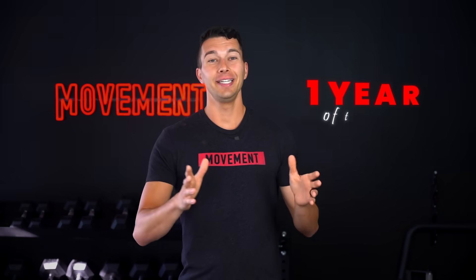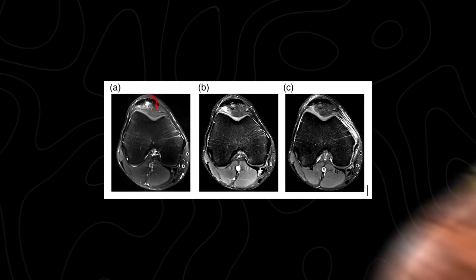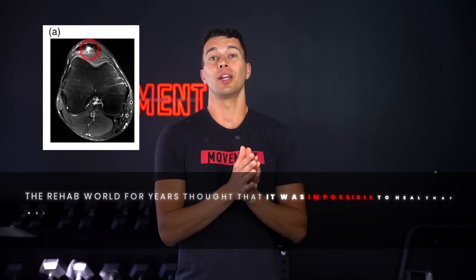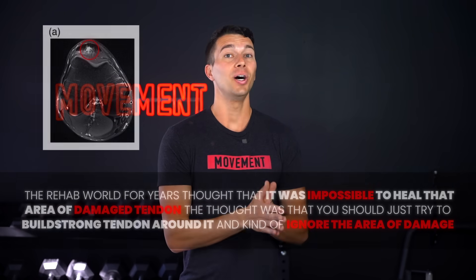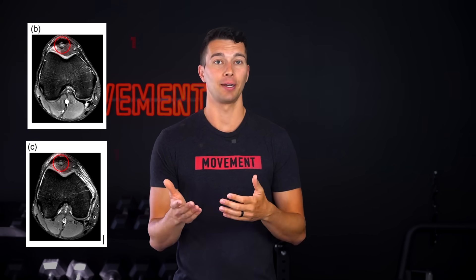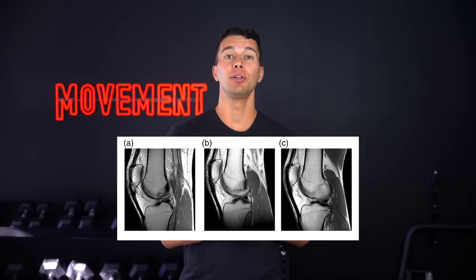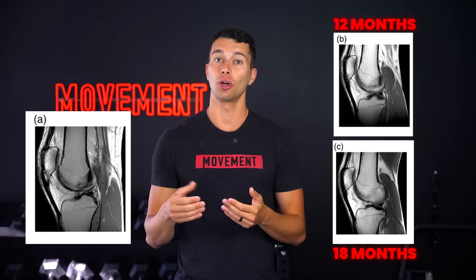Now let's move on to my favorite part: one year of tendon training, because this is where we can really start to see significant improvements and lasting changes. Check out this image of a patellar tendon of an NBA athlete. Look at the white spot at the top of image A — that's tendinopathy, or the area of damaged tendon. The rehab world for years thought it was impossible to heal that area. But as you can see from images B and C, the tendon actually did heal and that white spot is gone — replaced with healthy tendon, which you can see as black. Image B was after one year of training and image C was after 18 months. Here's another view of that tendon building up again over 18 months — image A shows a weak small tendon and by 12 and 18 months later, you can see a much stronger and thicker tendon.